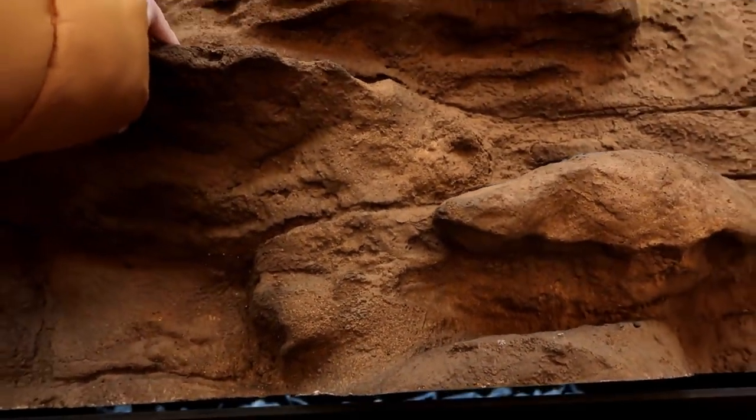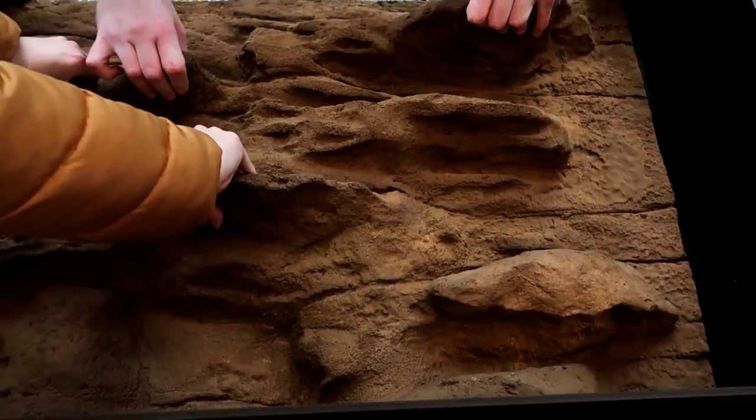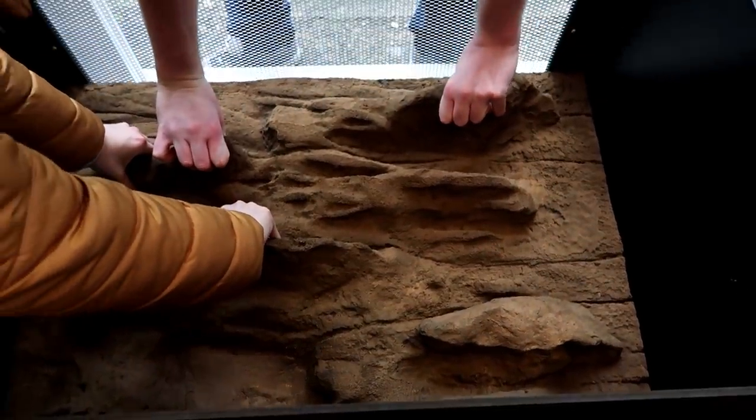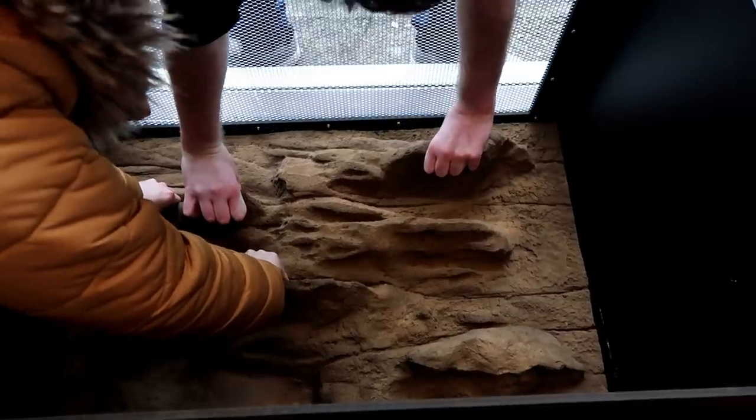Make sure you get the background centred. We realised afterwards that we'd placed it slightly more to the left than to the right. It's not a big deal — we can fix it with sealant — but if you can centre it before it sets, that'd be better.